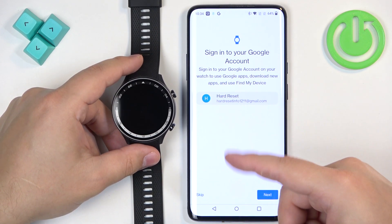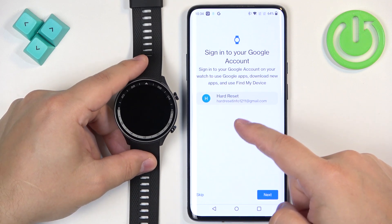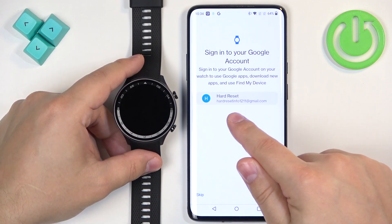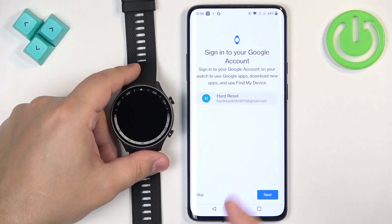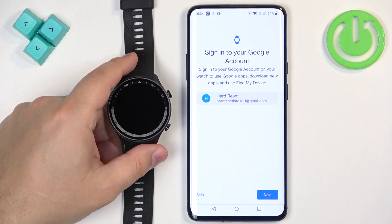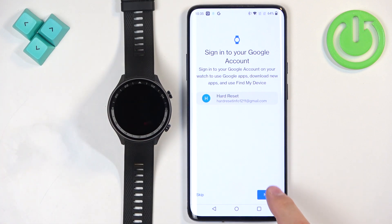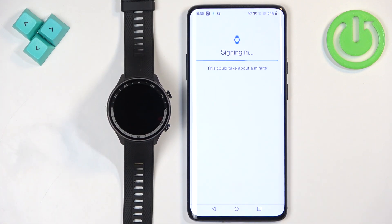If you don't have any account, you will basically need to log in. If you have more than one, you can tap on the option below. There will be an option called choose different account, and you can tap on it to open the whole list of accounts. And once you select the account you want to copy, tap on next. It's going to take a couple of seconds to sign in.